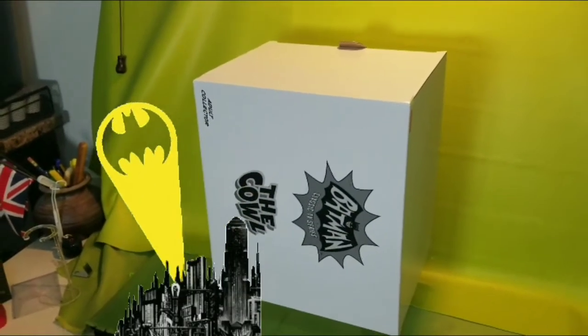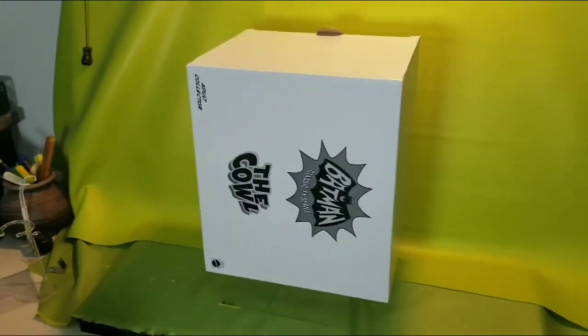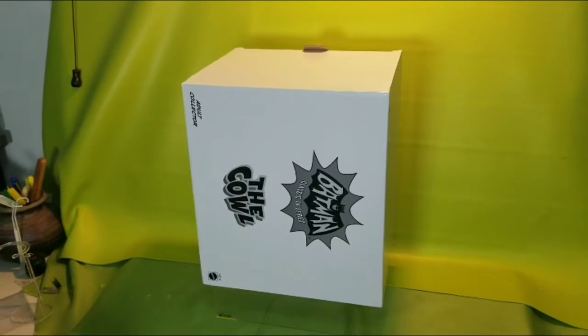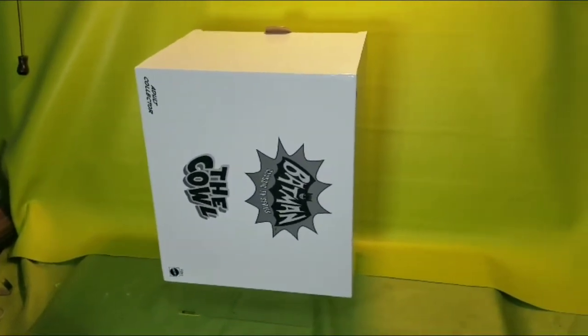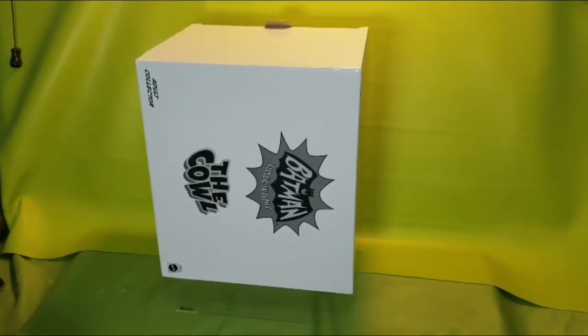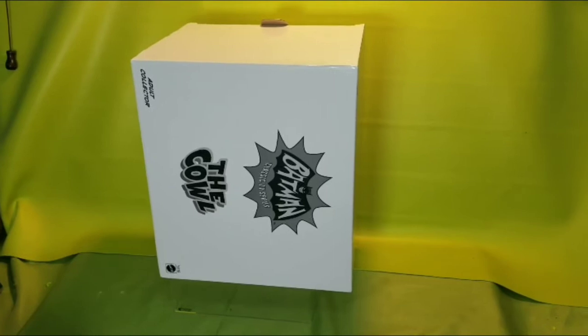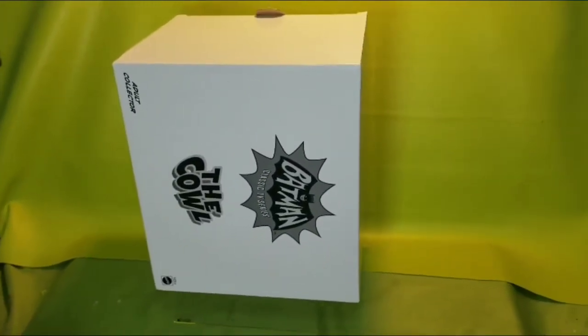This is the bat cow — it's been kind of just sitting in my storage for three years. This is one of my indoor videos that I'm shooting since we're all stuck inside because of COVID-19. I thought I'd do another show-and-tell video today. But here is the cow right here — I'm going to go ahead and take it out of the box carefully and show you.